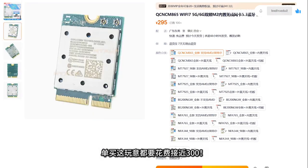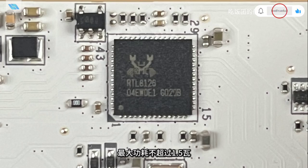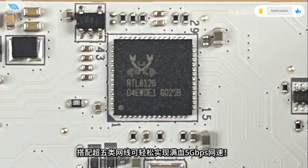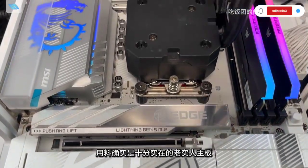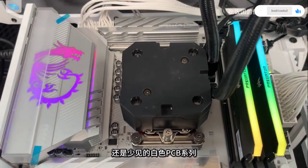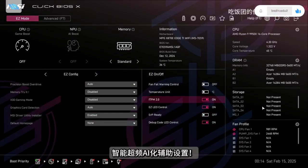The Wi-Fi card alone costs nearly 300 yuan — its performance is not bad. The gaming LAN uses the Realtek RTL8126, a top-tier 2.5G configuration; with a good cable, you can easily achieve full 5G internet speeds. The overall materials are substantial. The white PCB series remains rare, and the BIOS uses a new optimized graphical design with smart overclocking AI optimization assistant settings.